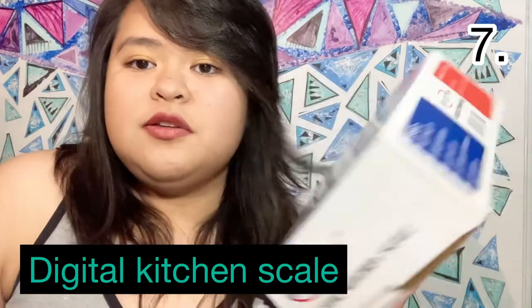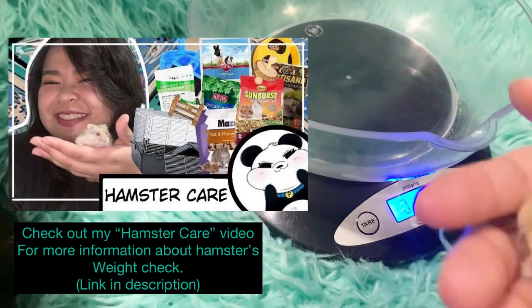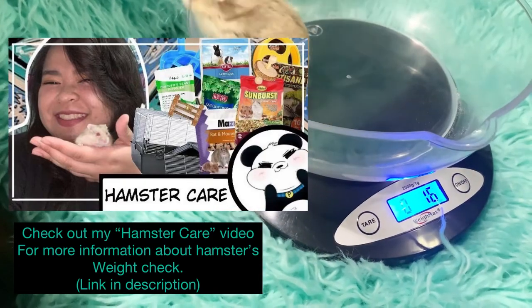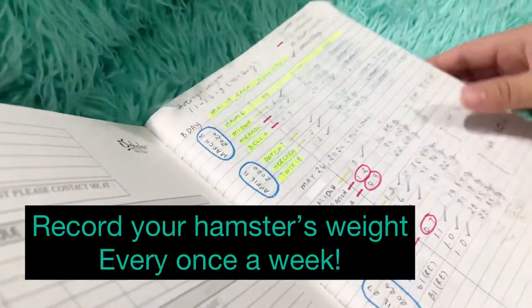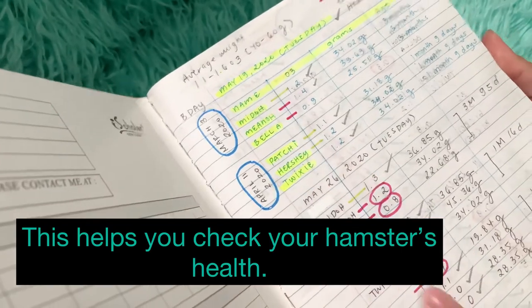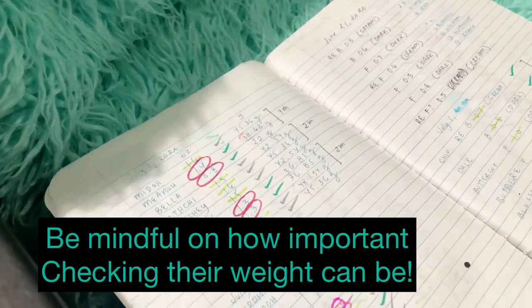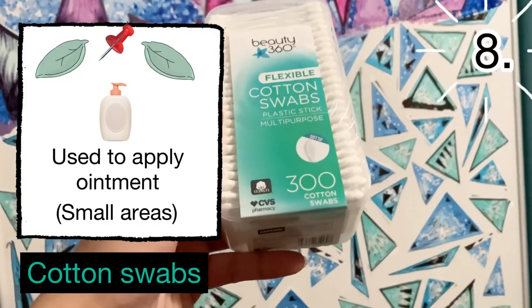You're also going to need a digital kitchen scale — I mentioned this in my hamster care video. Since we're talking about hamster health, this is important because it's how you monitor your hamster's health. Check out my hamster care video for more information — link is in the description. It's very important to record your hamster's weight once a week.